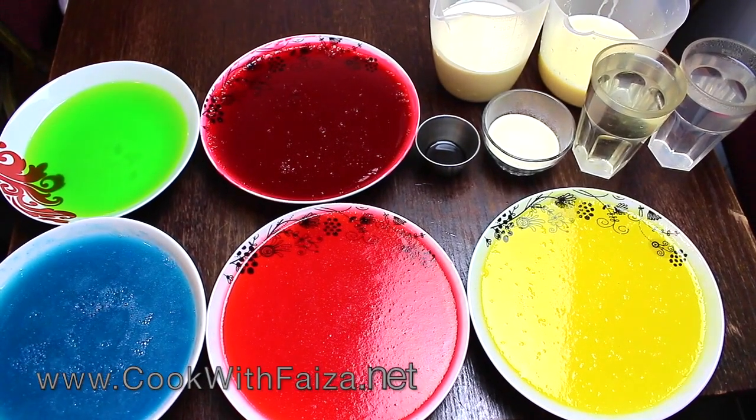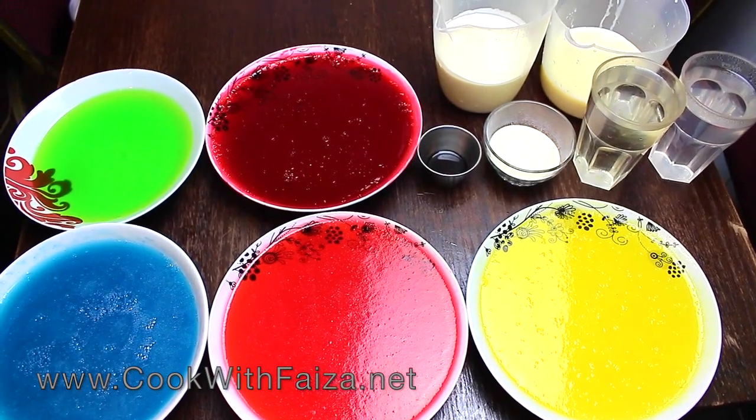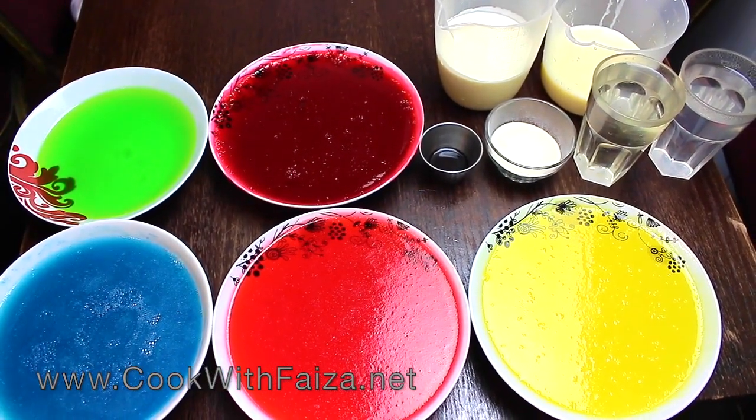Hello everyone, today we are making a very delicious and beautiful dessert. It is called broken glass jello and stained glass jello.